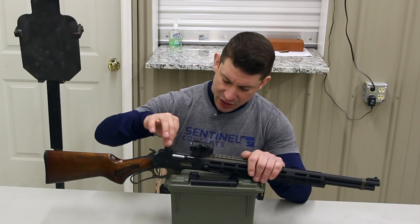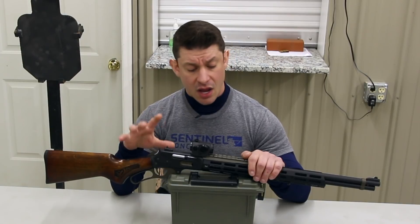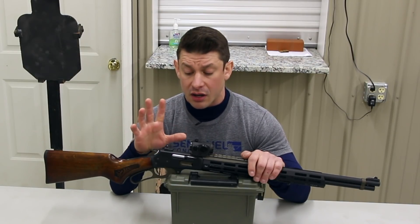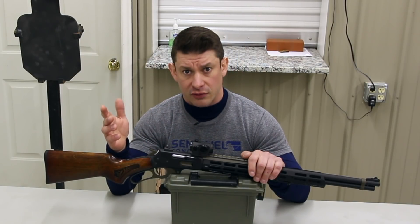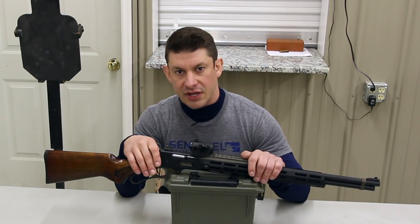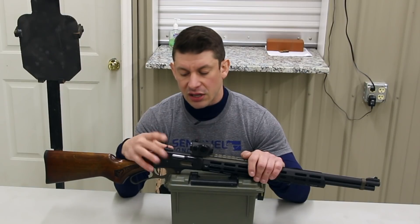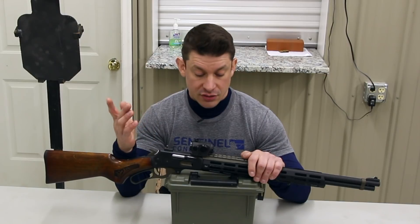Moving back, it's got the XS ghost ring rear sight. Otherwise it's factory. The rifle is a Glenfield Model 30A, made for Glenfield by Marlin. This is a Marlin 336, which is essentially the most robust lever-action rifle ever built. There are top ejection models but those aren't as strong. For 30-30 and heavier calibers I like having a closed receiver, and the Marlin 336 action affords you that. It's six plus one.